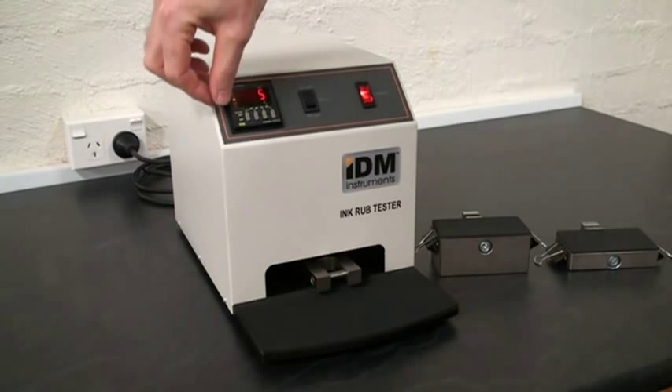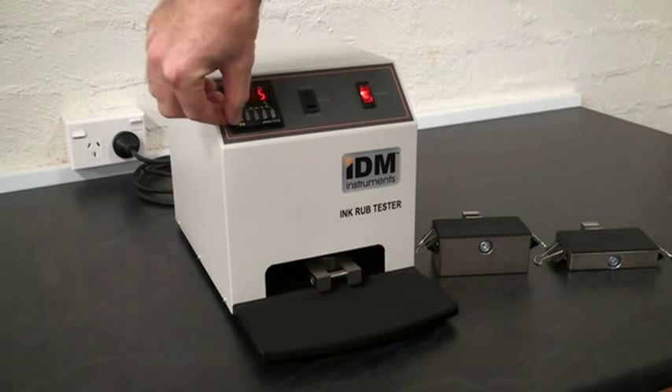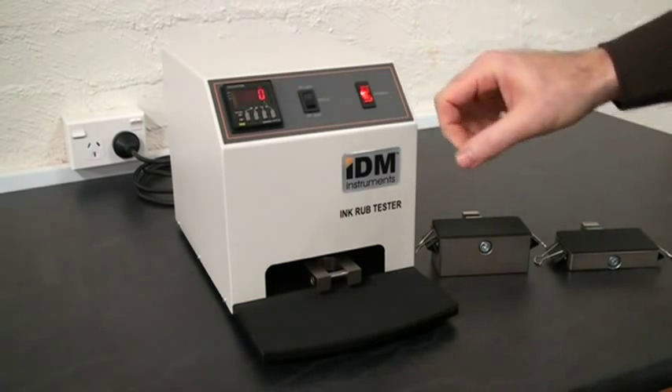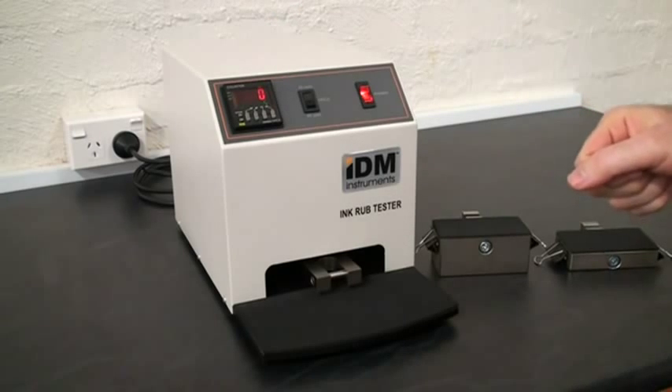Next to the selector keys, we have the reset button to enable us to remove the cycle count from the previous rub.